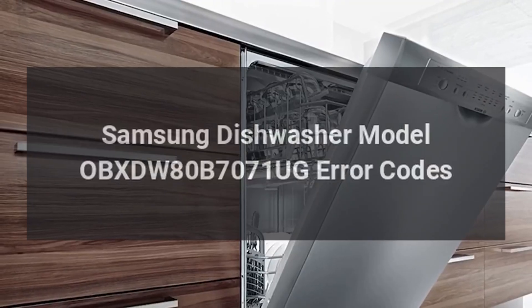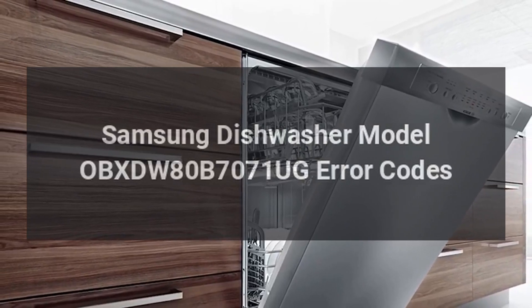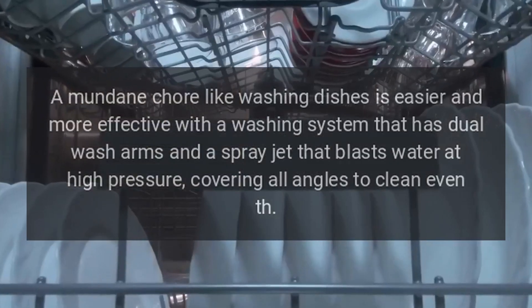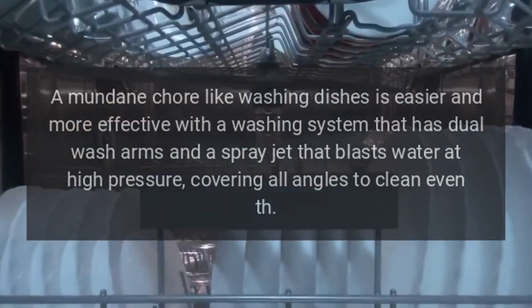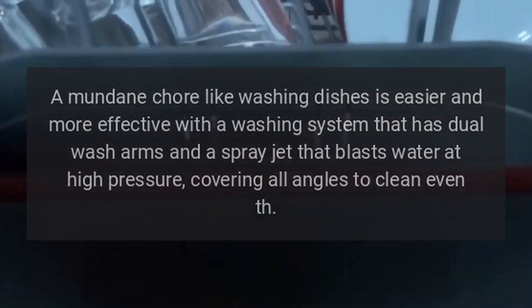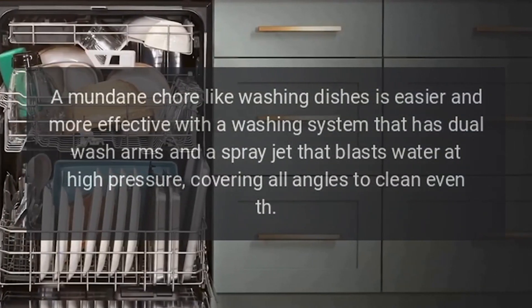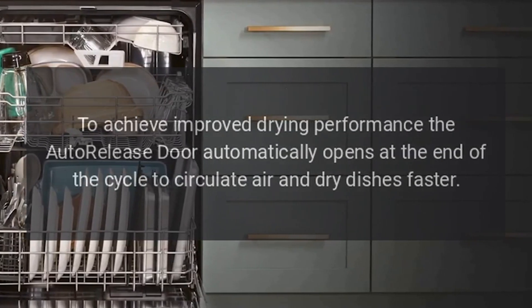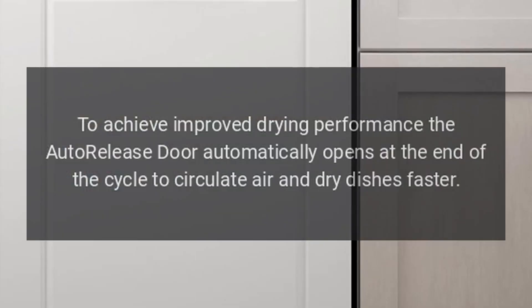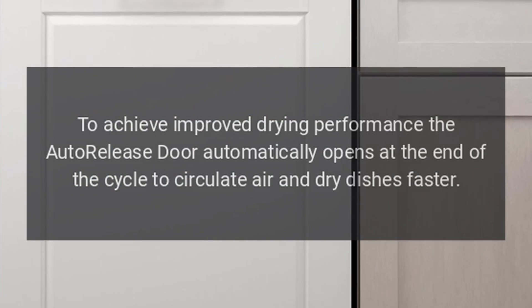Samsung Dishwasher Model OBX DW80B7071UG Error Codes. A mundane chore like washing dishes is easier and more effective with a washing system that has dual wash arms and a spray jet that blasts water at high pressure, covering all angles to clean even the dirtiest dishes. To achieve improved drying performance, the auto-release door automatically opens at the end of the cycle to circulate air and dry dishes faster.